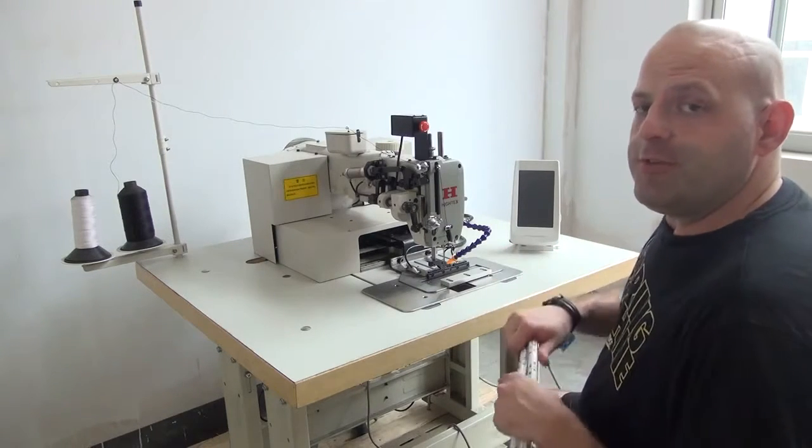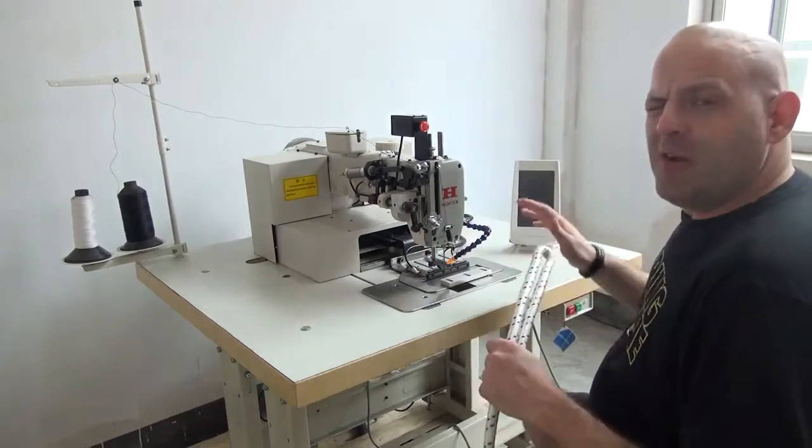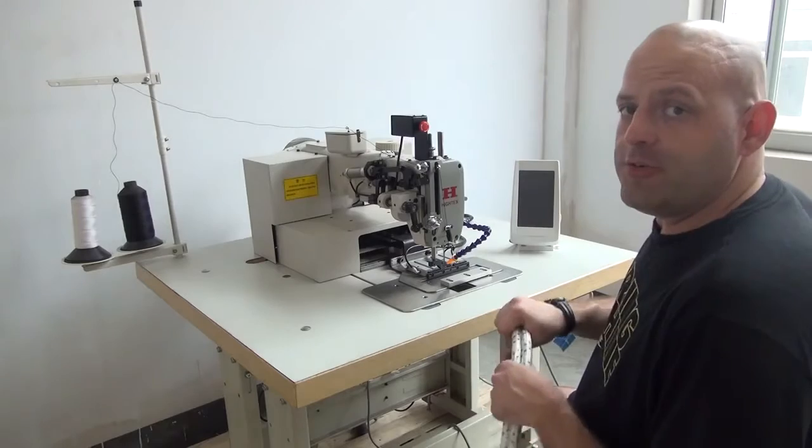But today we have the machine set up to sew about 16mm thick rope. I'm going to give you a quick demonstration on how the machine works when you're sewing through rope.